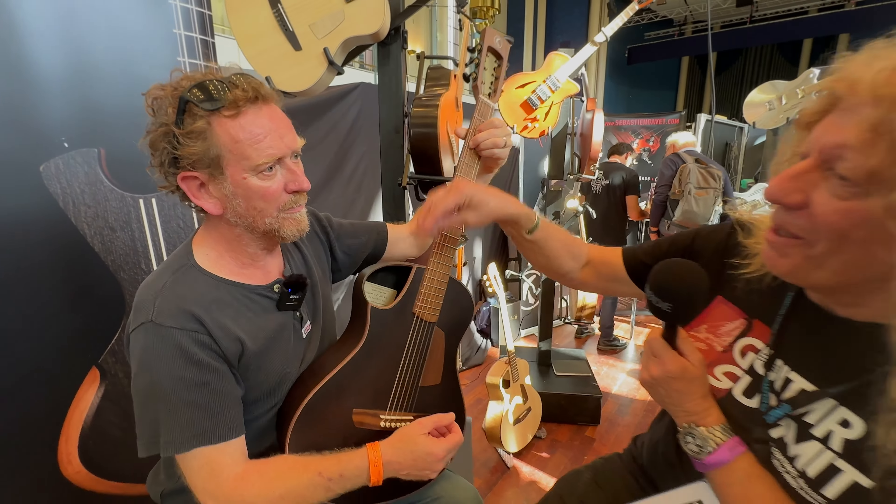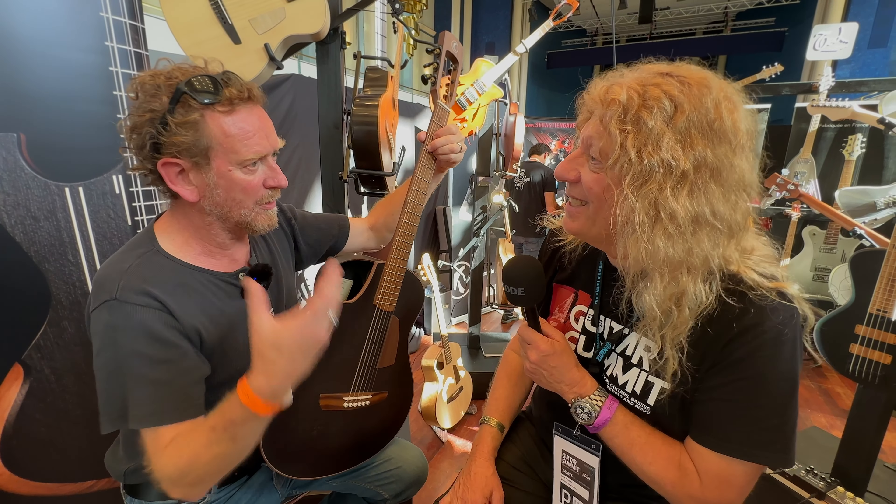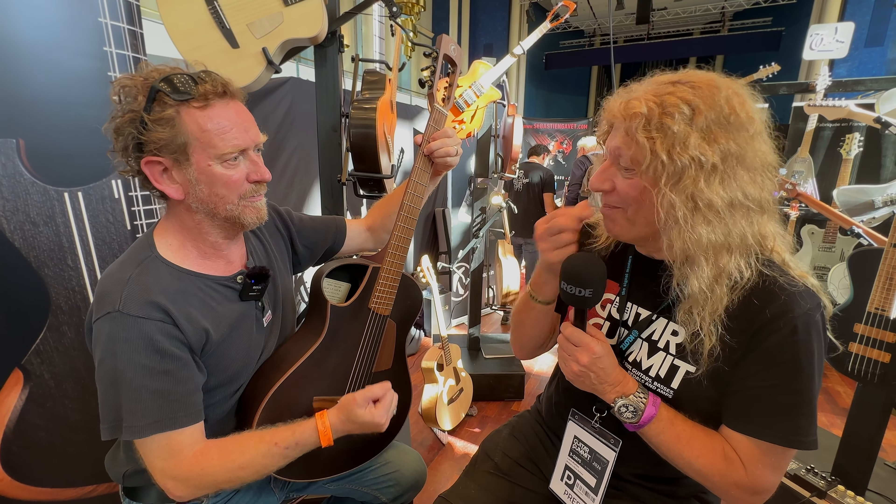It's a lovely sound projection coming out the top there. It's a pleasure to have the sound coming out the same side, to the player as well. Thanks for talking to us, Fred. Thank you.